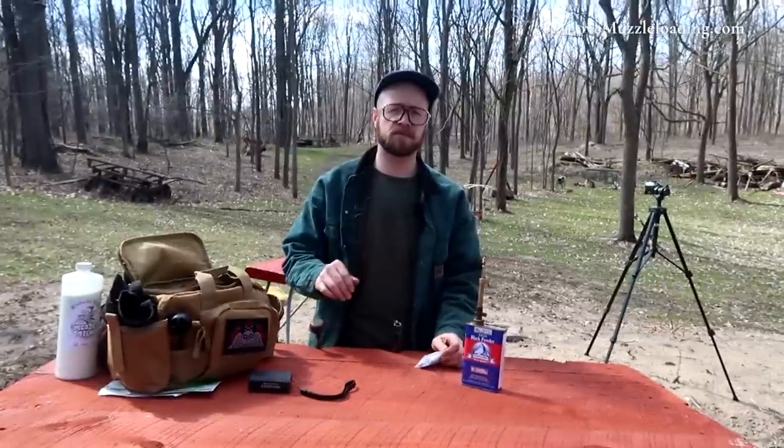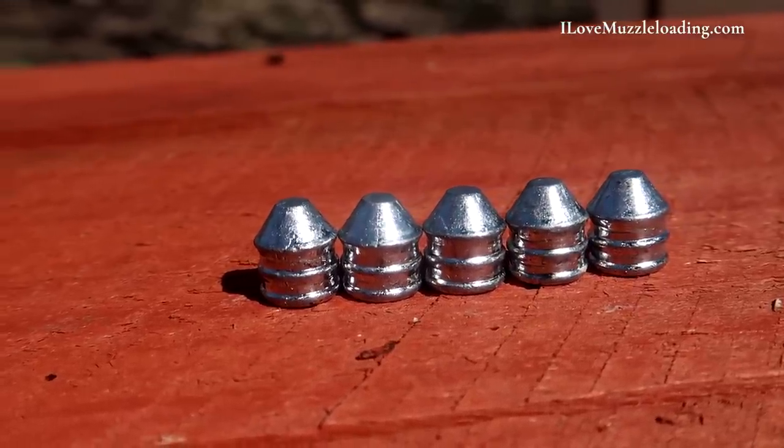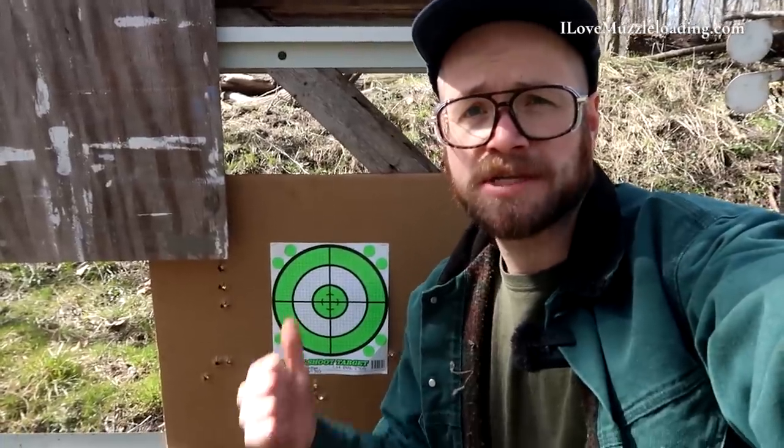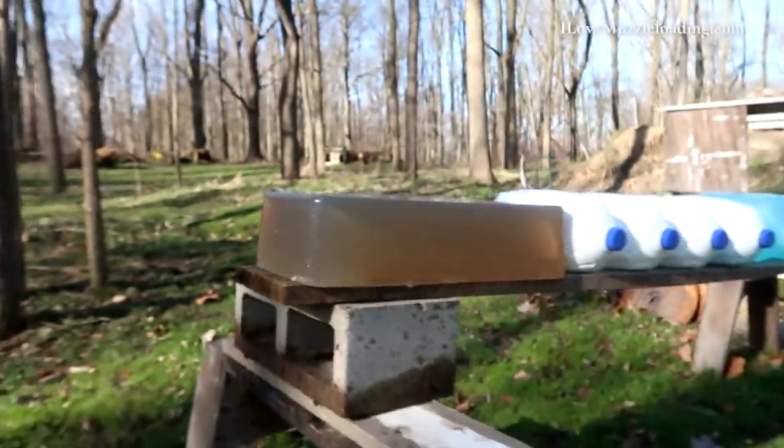For this specific video, we're testing the Lee Reel 250 grain bullets. I picked these up from Flintlocks LLC. We're going to test these bullets a few different ways — with the same target posted at 50 and 100 yards, and then after that, we're going to test the penetration of each of these bullets with my new homemade ballistics gel.